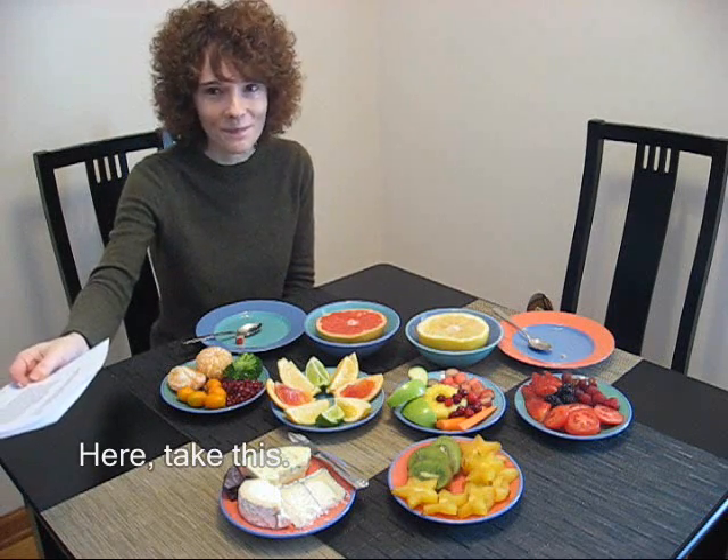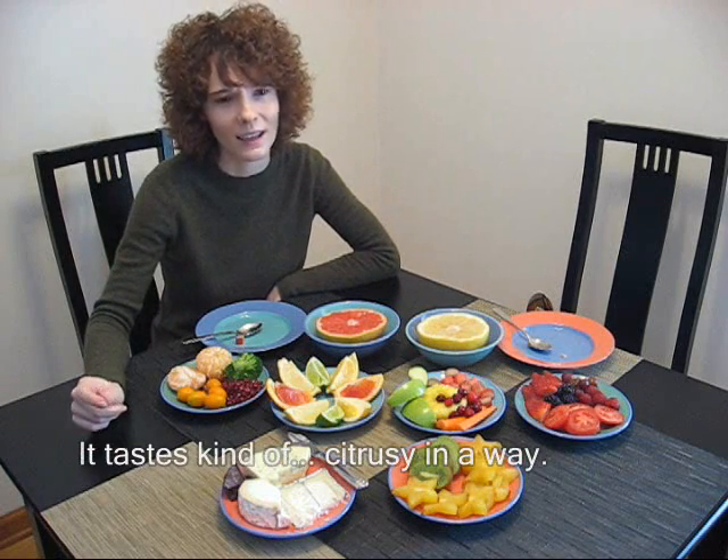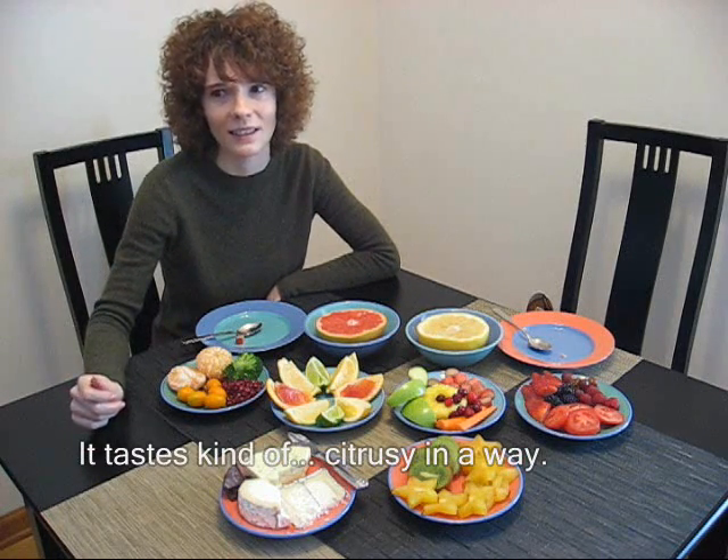Here, take this. Tastes kind of citrus now.